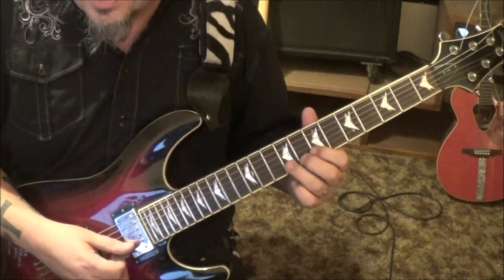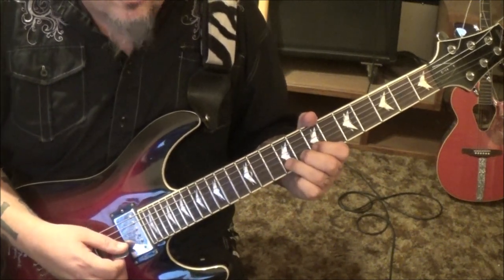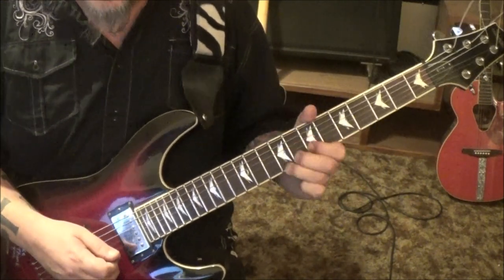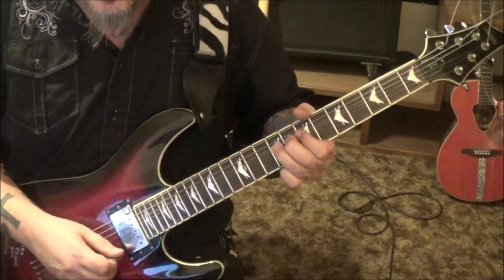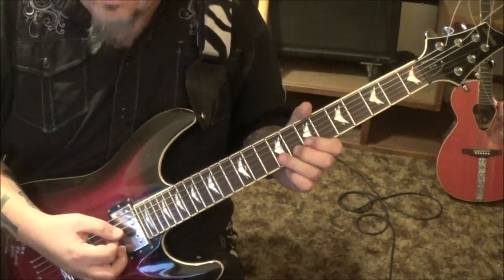The ending: 9 on the B, half step bend. Another one — half step hold bend release — and pull to 7. Then 9 on the B half step bend with vibrato. And then vibrato — it feeds back, all that good stuff. And you'll just hear an open E, so that's the ending.